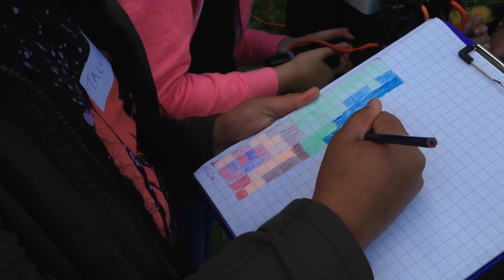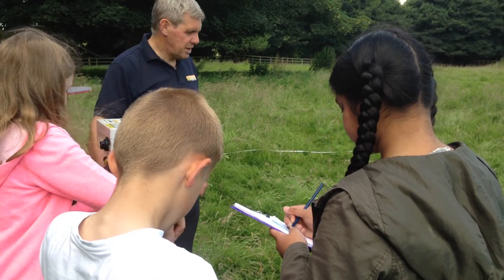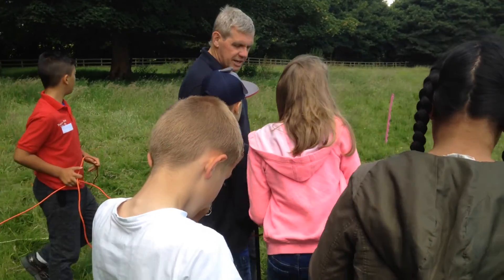The hotter the colours, the more likely we are to be on a building, or structure, or road. So it looks like we're less likely to be on the buildings down here.